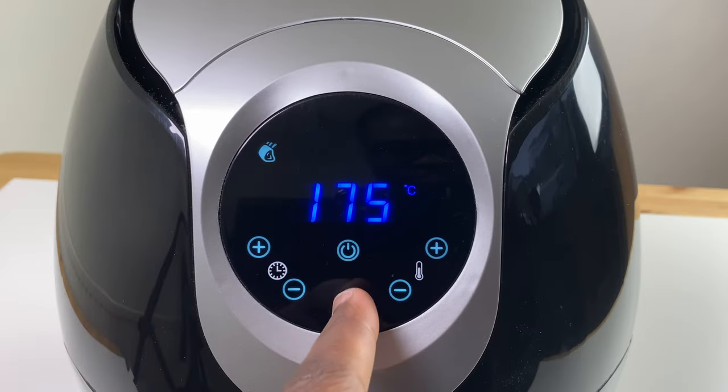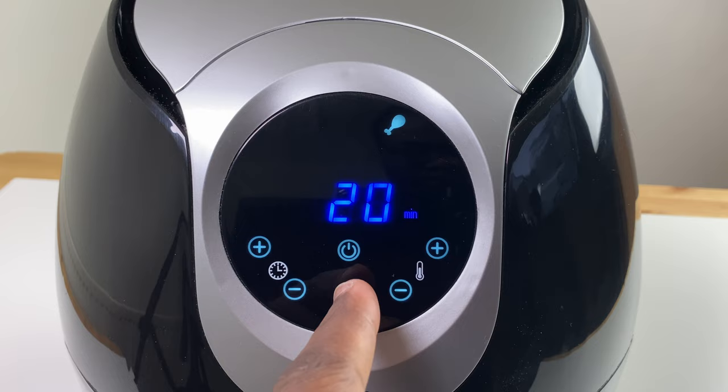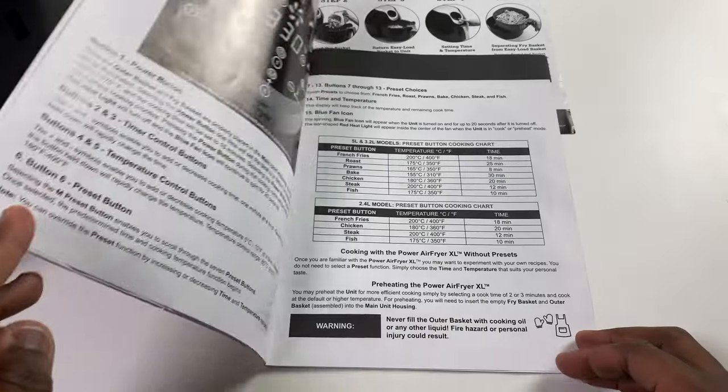Leaving you food that is delicious, succulent, tasty or even crispy depending on how you like your food cooked. The air fryer has 7 presets to choose from: French fries, roast, prawns, bake, chicken, steak and fish — each with a pre-determined time and cooking temperature as detailed in the owner's manual.